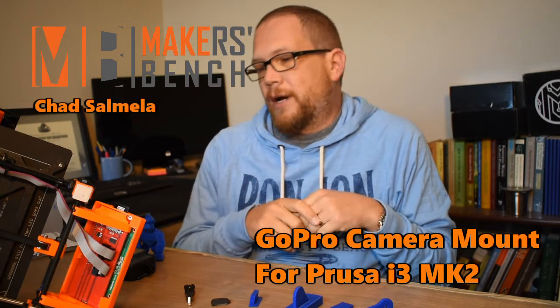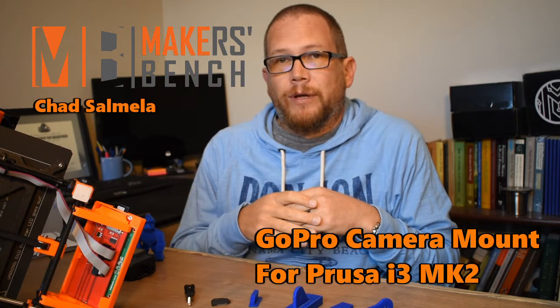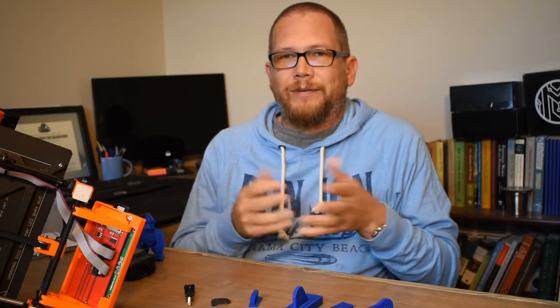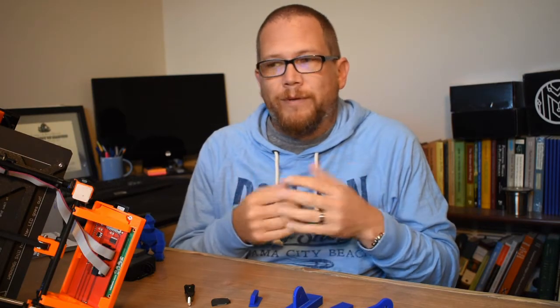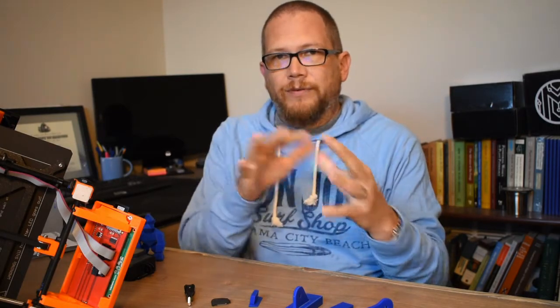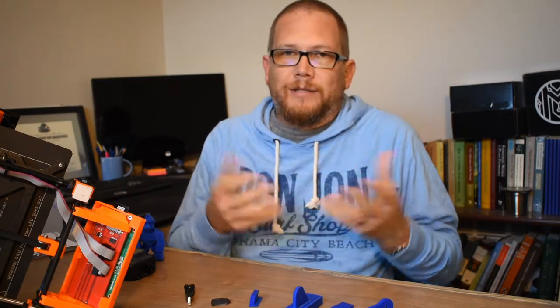In this video I'm going to talk about my GoPro mount that I created for the Prusa i3 Mark II. When I was doing time-lapse videos I was having some issues — not really issues — but using the camera I'm using to film my videos. It's on a tripod and it's off to the side, and you get all these different directions of movement in the time-lapse, and it gets a little… it's okay, but I think it can be better.